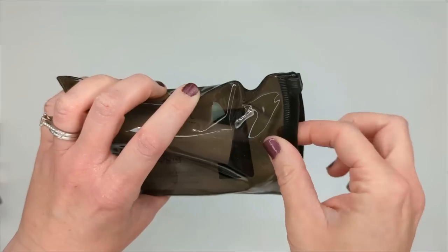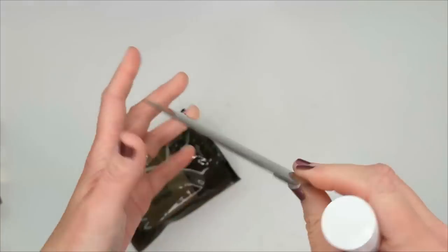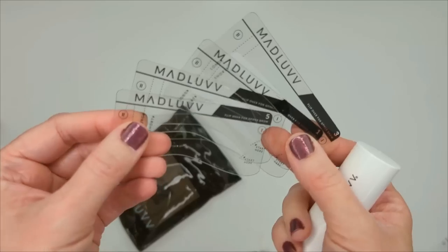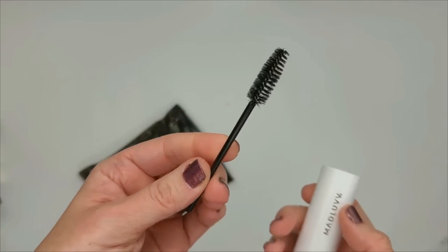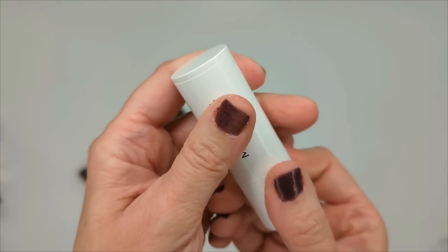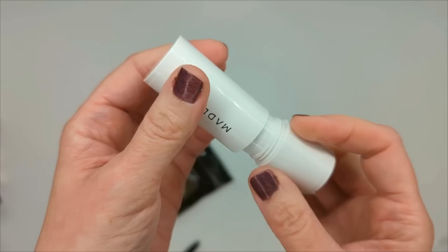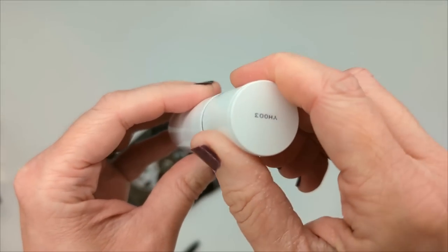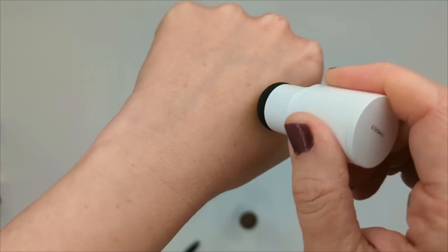First, let's check out the Mad Love brow stamp. It comes in a little tube and they give you plastic reusable stencils in a bunch of different shapes, so you can find the one that matches your brow. They also give you a little spoolie. The color I got is blonde — I wasn't sure what color to get, but some Amazon reviews said even the blonde was a little too dark. The product powder is in the cap, so you dip in like this. I'll put a little on my hand to see the color.